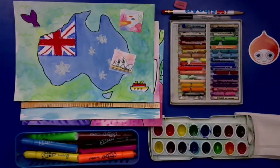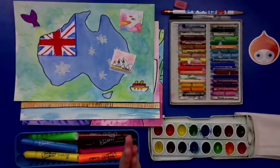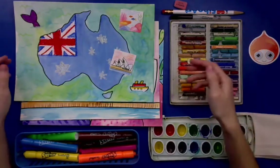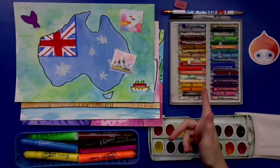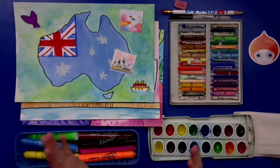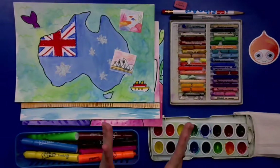Here is everything you're going to need for this project. It's a little bit of the same, and we're going to do a special technique today with our watercolors for one of the places we're going to visit. You're going to need your papers, an eraser, pencil, a Sharpie, oil pastels, watercolor, a paper towel, and some markers. If you don't have one of these items, that's okay — just use what you have and the project will still turn out great.